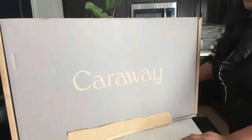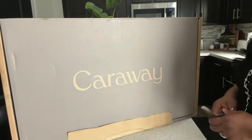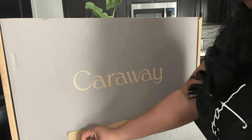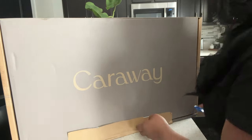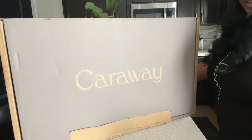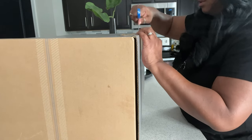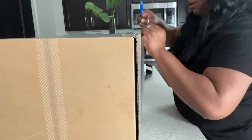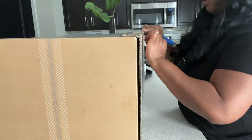Let me go ahead and show you the cookware. This is how it comes — in an aesthetically pleasing box. We're going to go ahead and open it up and take a look. It is very well packaged, and this goes to show you the quality because it is really heavy.